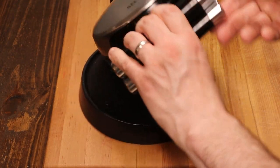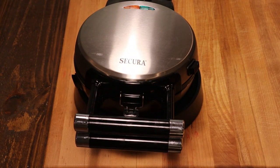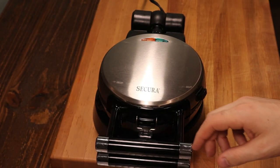Close it up and give it a flip. It usually takes about three to five minutes, but different models of Belgian waffle makers will vary — they usually come with a light indicator. It's been about six minutes for this one.